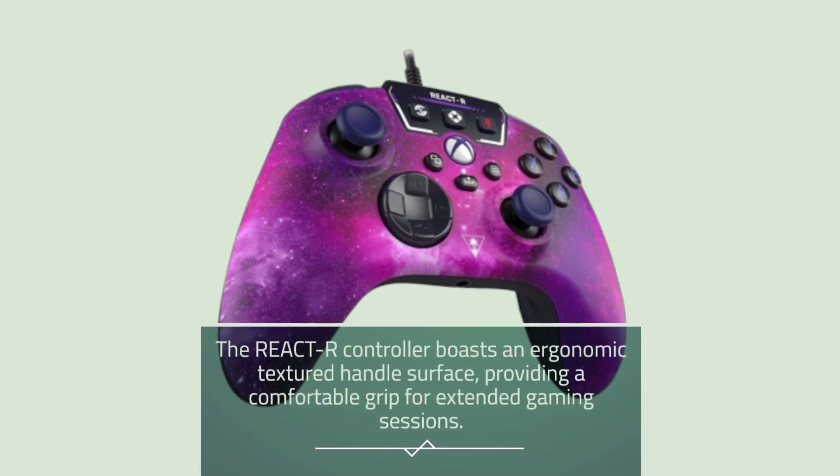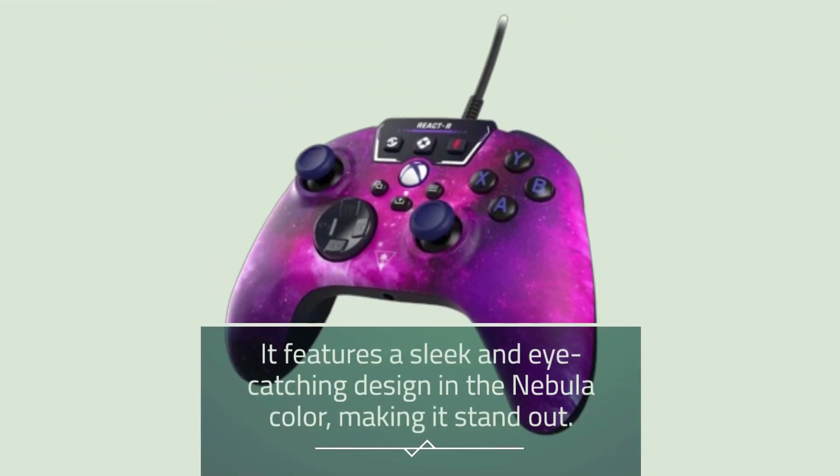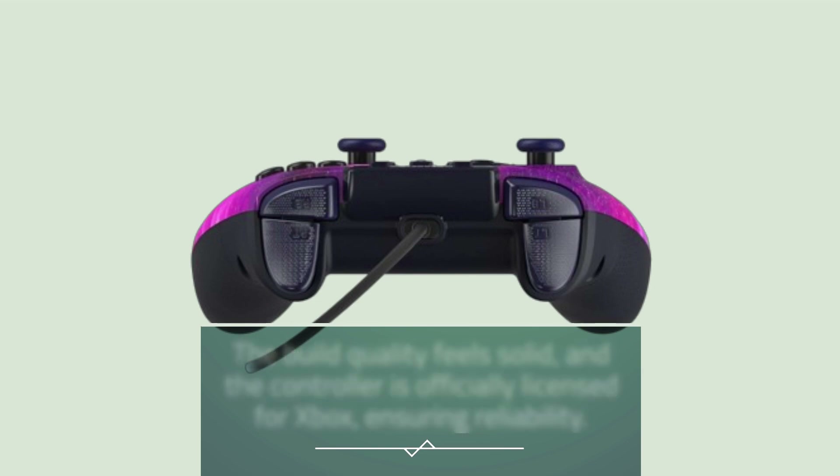The React R controller boasts an ergonomic textured handle surface, providing a comfortable grip for extended gaming sessions. It features a sleek and eye-catching design in the Nebula color, making it stand out. The build quality feels solid, and the controller is officially licensed for Xbox, ensuring reliability.